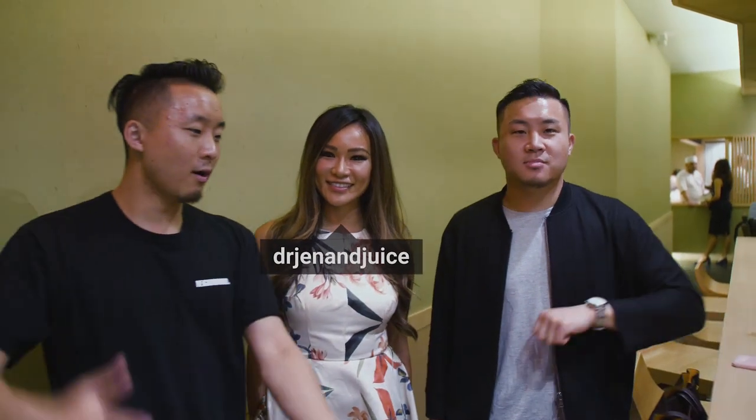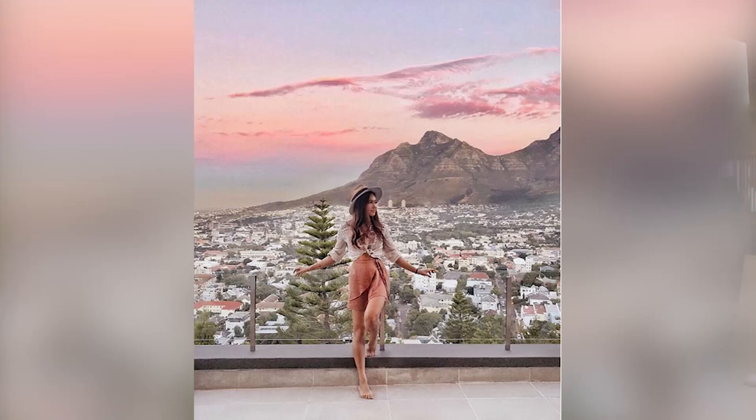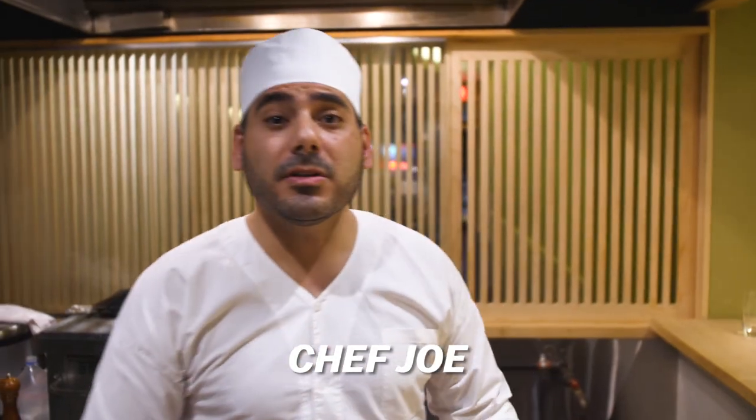Jen, you are an optometrist, aka eye doctor, an Instagrammer, and a foodie. I know you guys always feature cheap izakaya places — that's true — but I want to bring you guys to a different spot that's a little elevated but still izakaya. Jen, why don't you lead the way?